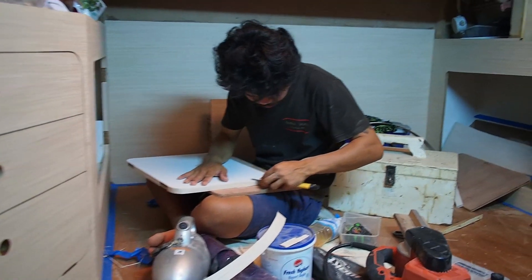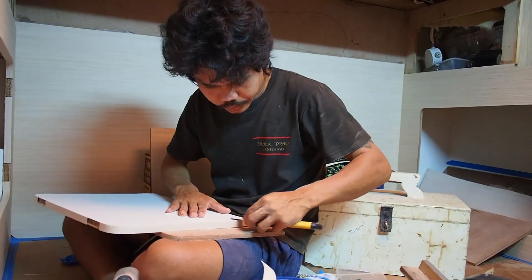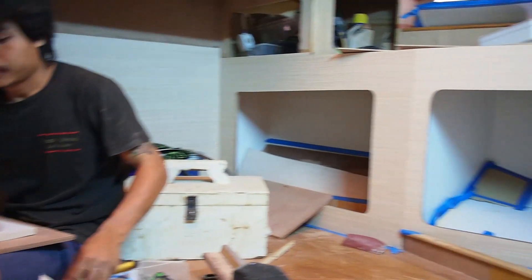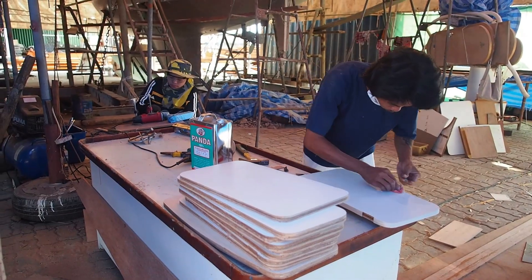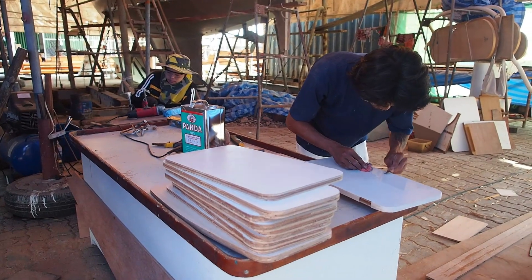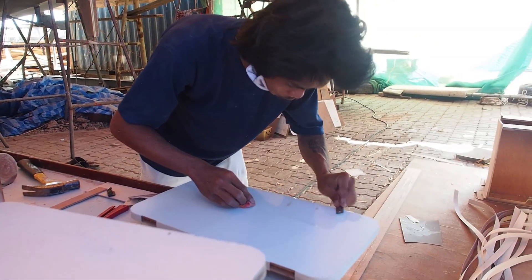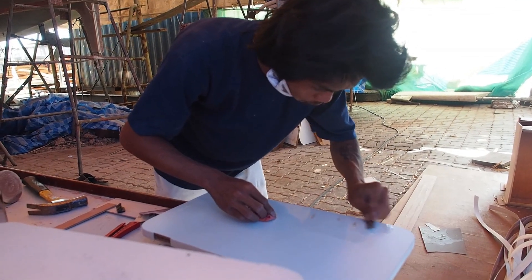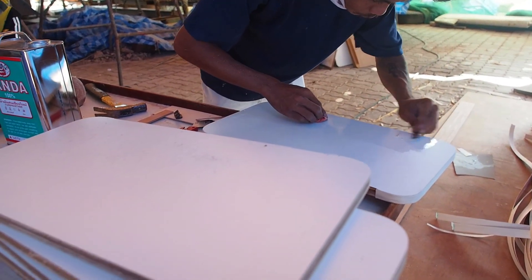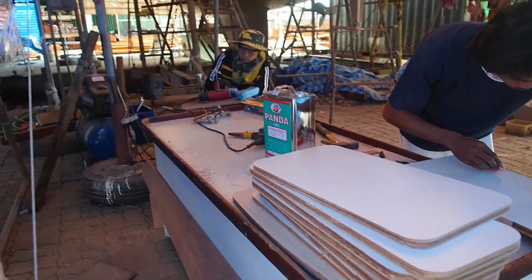Tui continues to work in the aft cabin and is now fashioning new doors for the new cupboards. Ton meanwhile is doing exactly the same thing at the other end of the boat, concentrating on the new cupboard doors in the forepeak. Cupboards that contain paints, oils and other potions have been veneered on the outside and laminated on the inside.